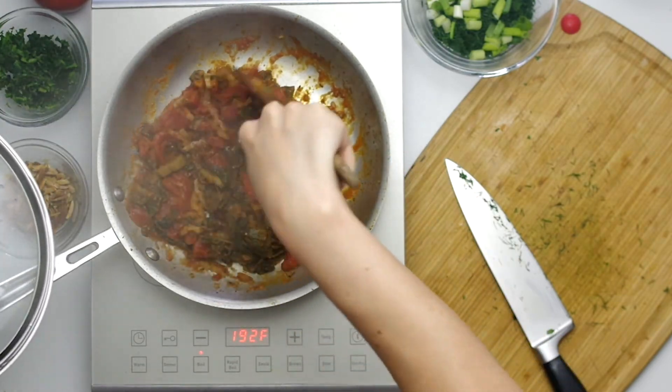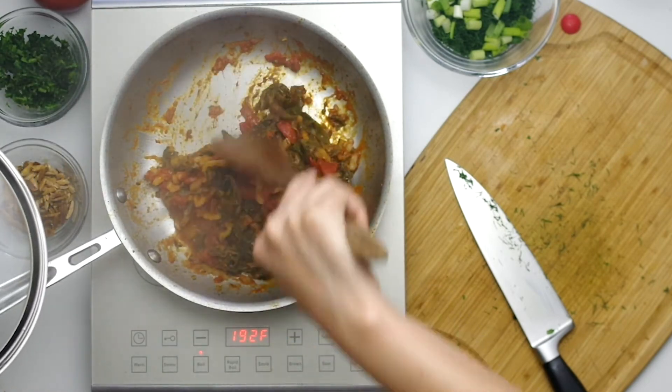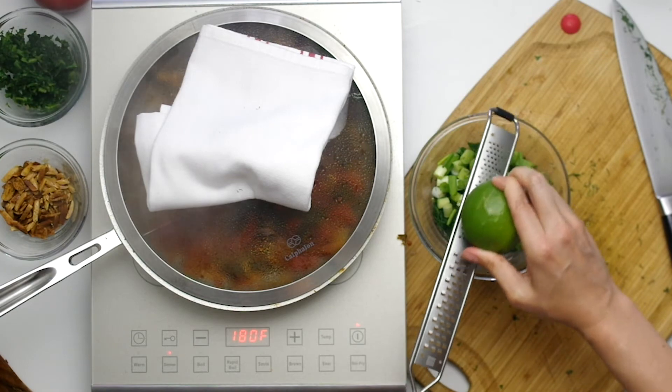This is pretty thick — I cooked off a lot of liquid — but you can use less heat to keep it saucier and thinner, and then serve it with rice.